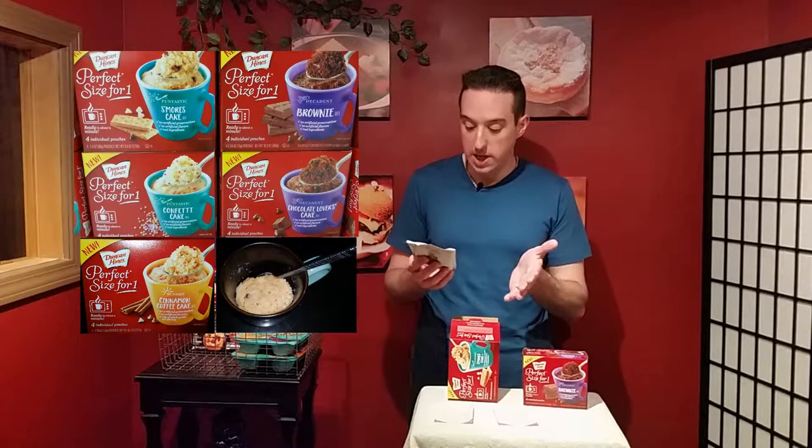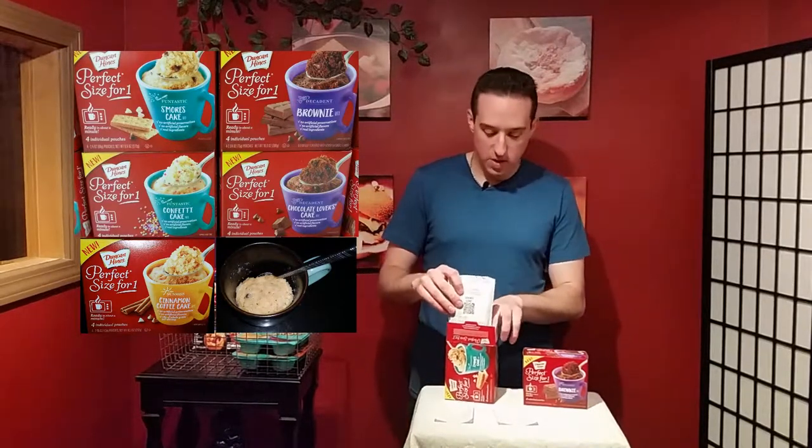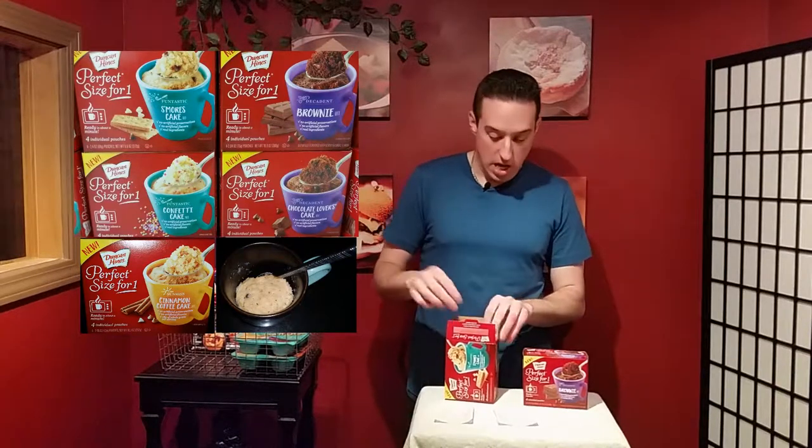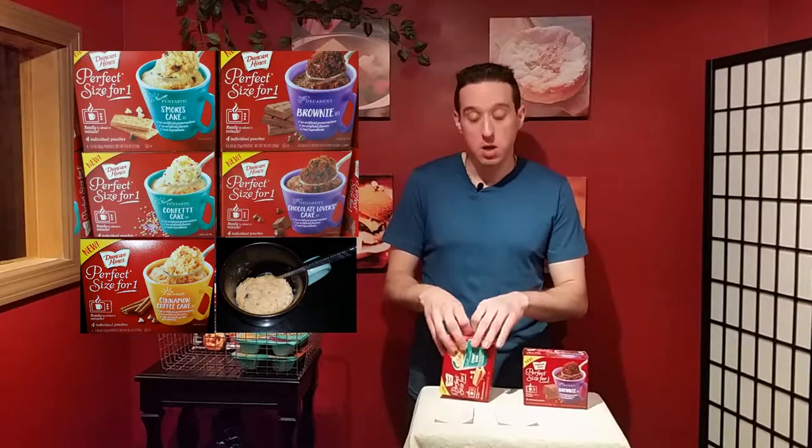The instructions are super easy: pour the contents into a cup, then add three tablespoons of water or milk, and microwave on high for only one minute and ten seconds. After that, you wait two minutes for it to cool. I tried the s'mores cake and it was pretty good for a cake.